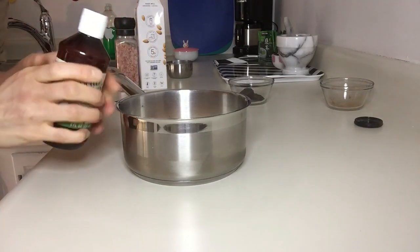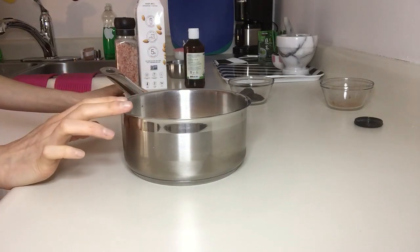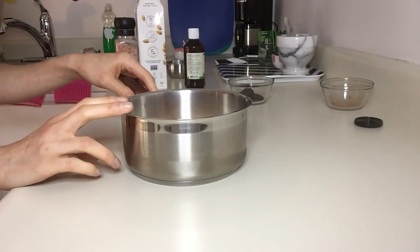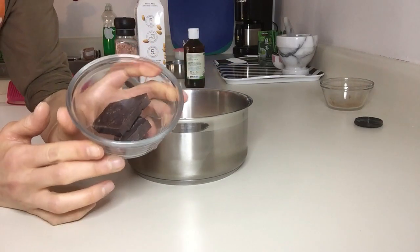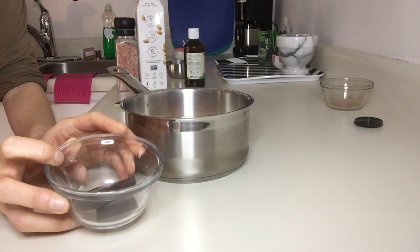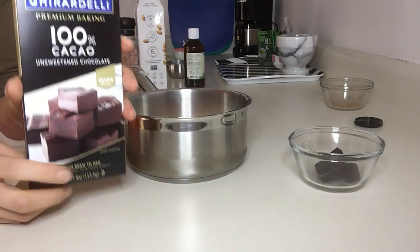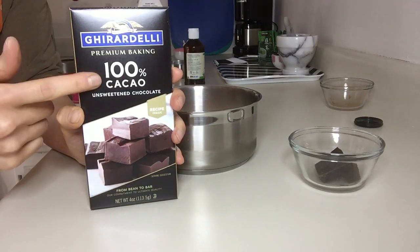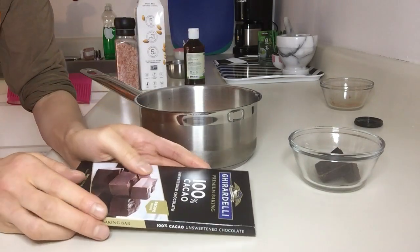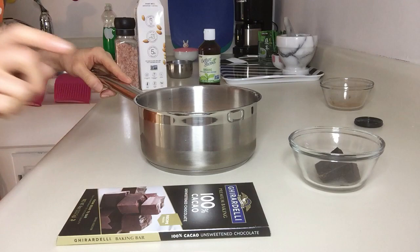I added about ten drops of stevia, and once I cook this it's going to be very thick and nice. Then I'm going to add one ounce of unsweetened chocolate — another great antioxidant. Just make sure it's 100% unsweetened cocoa if you want the recipe to be sugar-free, and I do want it to be sugar-free. Let me get this going on the stove.